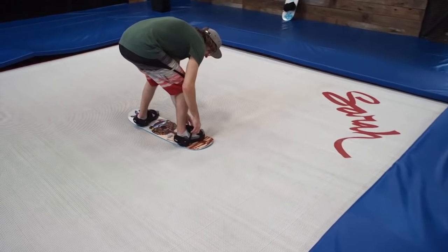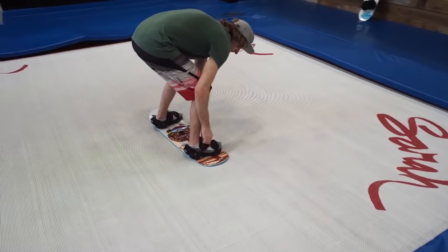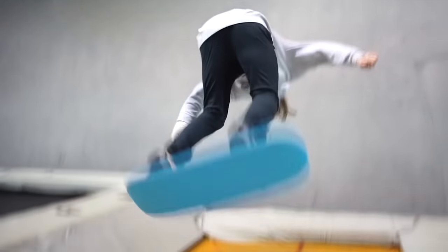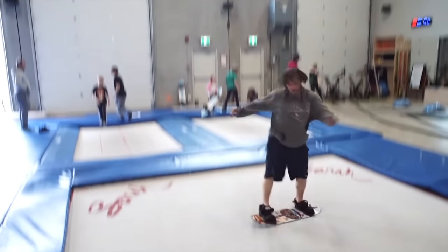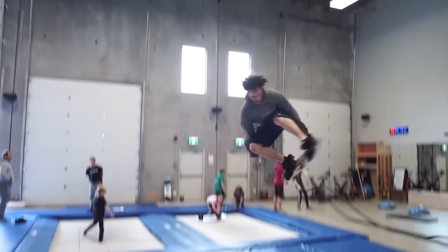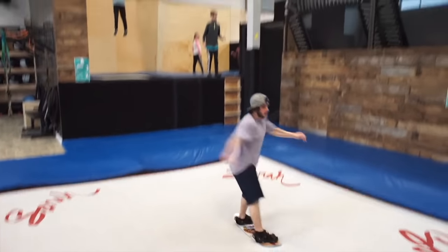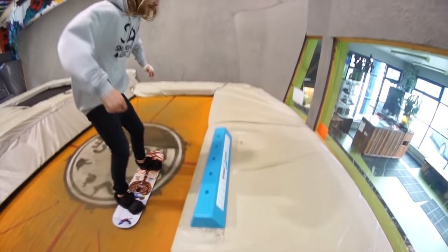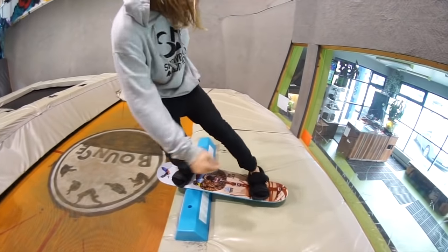We also have our Tramp Training Board. If you primarily want to train for the trampoline to improve your grabs, spins, and flips, it's awesome and specifically designed for trampoline training because it's more flexible and the foam grips the tramp. It too can be used with the balance bar for jib training, but it's recommended for beginner jibbing since the board won't slide.